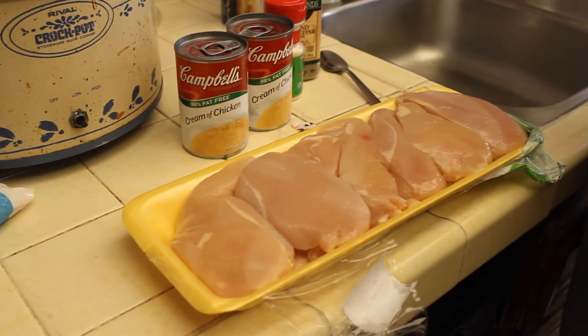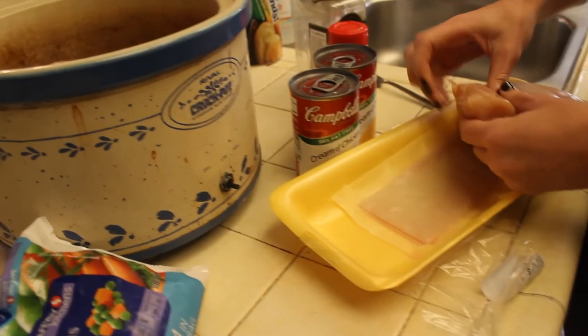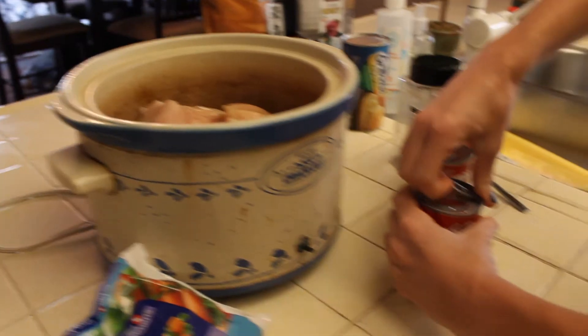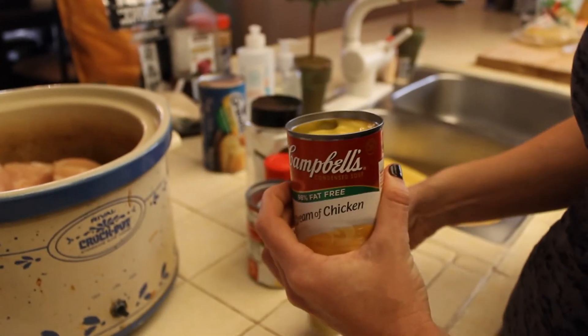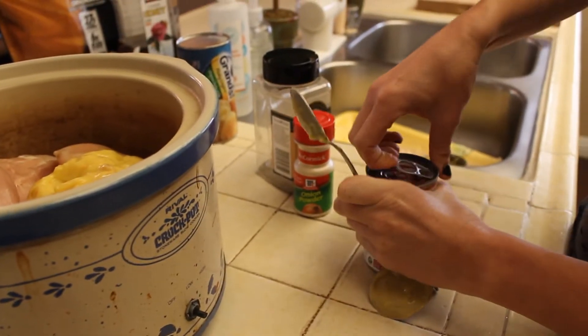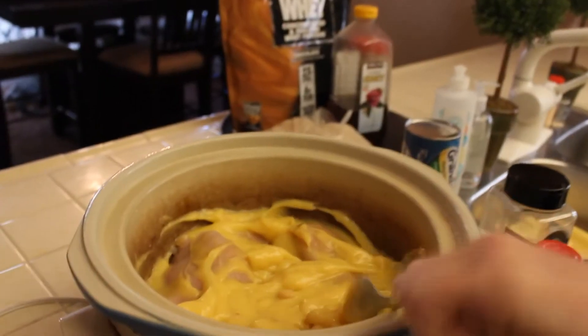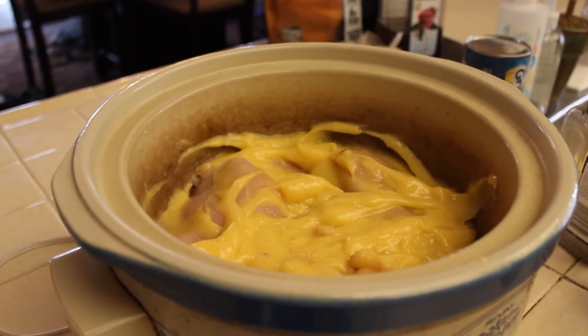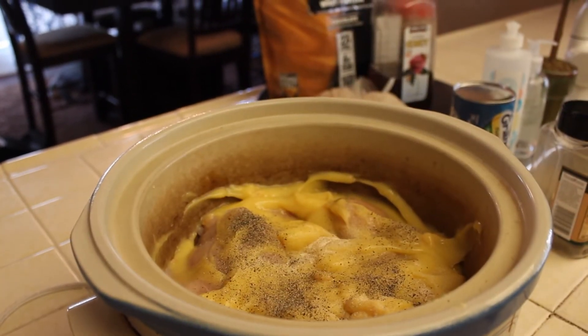This is one of my favorite easy recipes — the crock pot skinny chicken pot pie. We'll start with three pounds of chicken, just pop these in the crock pot. Everyone should own a crock pot; they're about $30 at Walmart or Target and make life so easy. Then open up the two cans of 98% fat-free cream of chicken, scoop them in, and smooth it out so all the chicken is covered and stays moist. Add onion powder and black pepper to taste, then stir everything up.